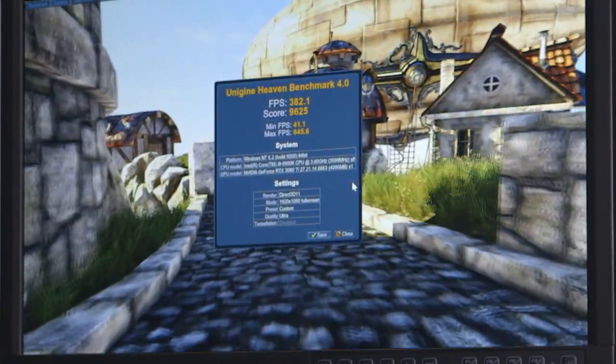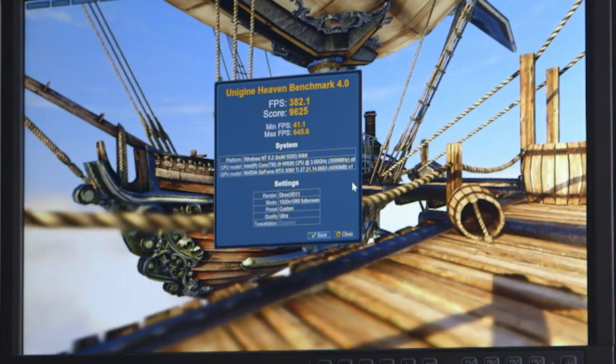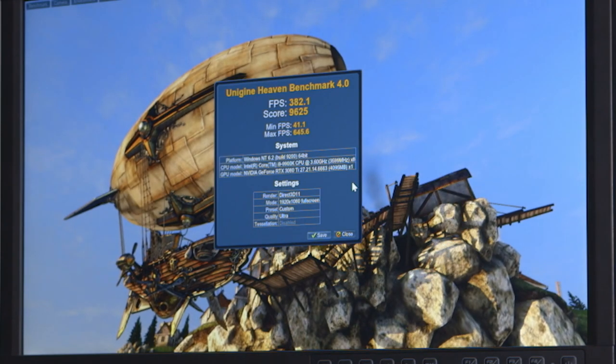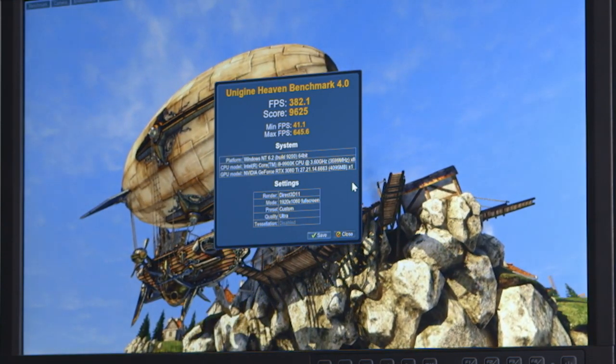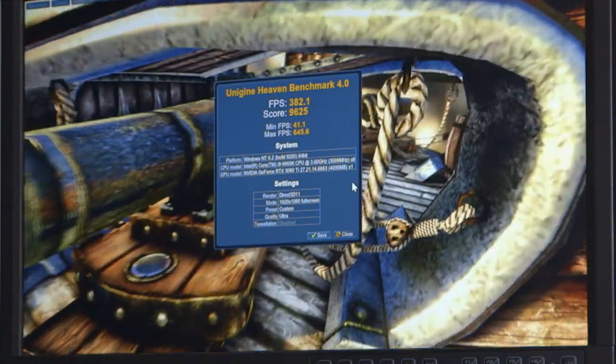So frames per second: 382 average, score of 9625. That's pretty delicious. That's only a 1920x1080 test — we'll check out a 4K test sometime just to see where we're at. There's a good 1080 benchmark for you. This is with an i9-9900K on a design error motherboard.